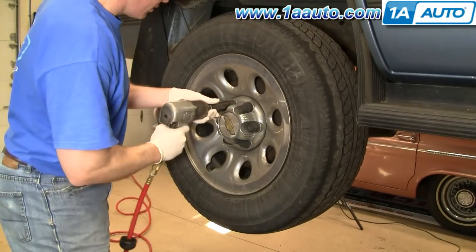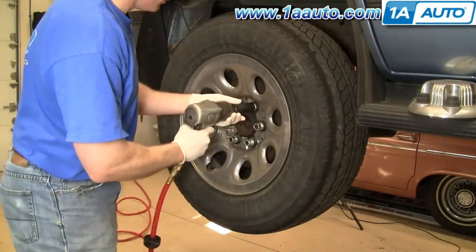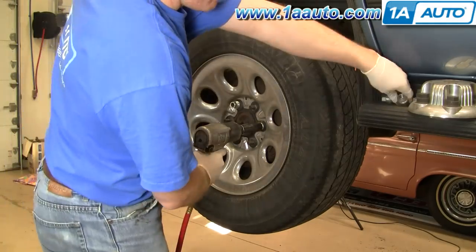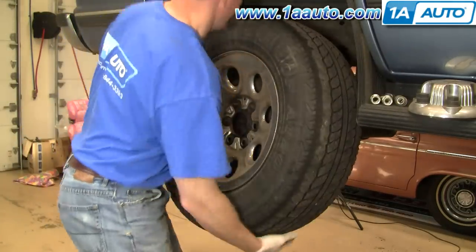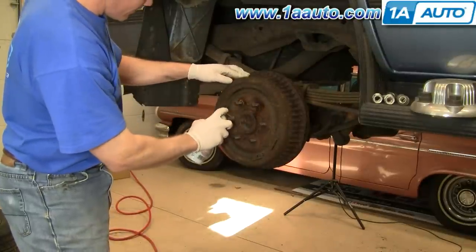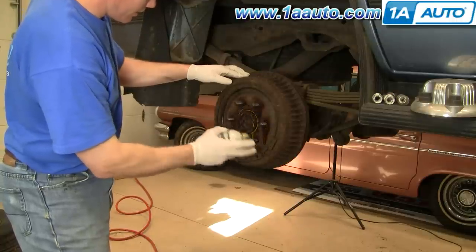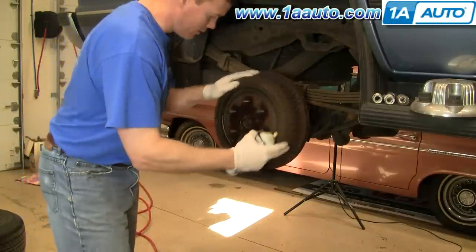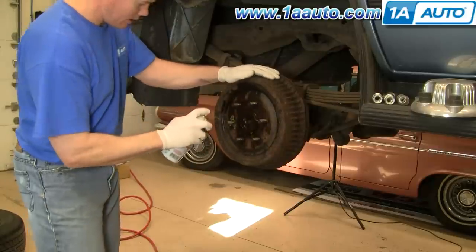You're going to start out by removing the wheel and tire. If you don't have the benefit of impact tools, you'll want to leave the tire on the ground first, remove the cap, loosen the lug nuts, then raise and secure the vehicle, and then remove the lug nuts the rest of the way and remove the wheel and tire. Now you're going to want to douse each wheel stud with the penetrating oil right in between. Turn 180 degrees and repeat and let it sit.